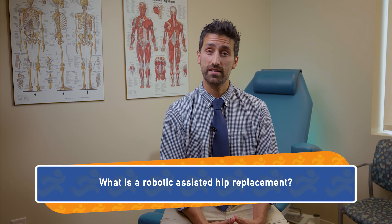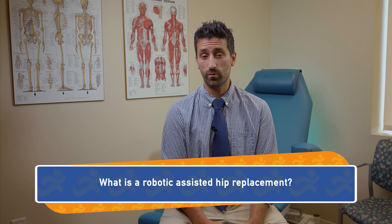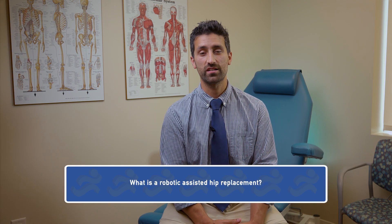What is a robotic assisted hip replacement? Well, a robotic assisted hip replacement actually starts even before we get in the operating room. A CT scan of the pelvis is obtained, and from that CT scan I'm able to develop a 3D model of every patient's unique anatomy. Then I can plan exactly where I want to put my implants to match each individual patient.